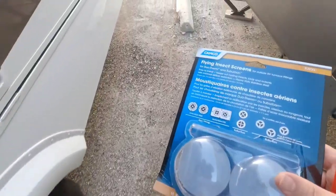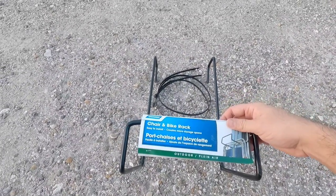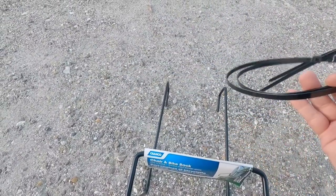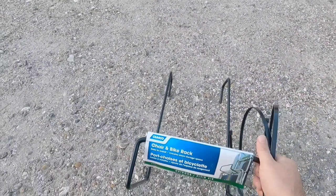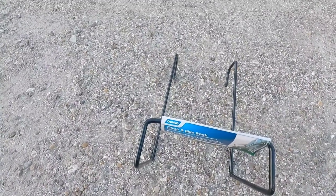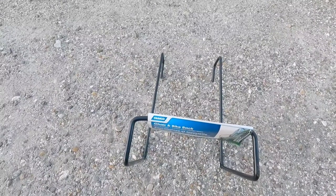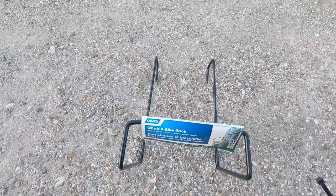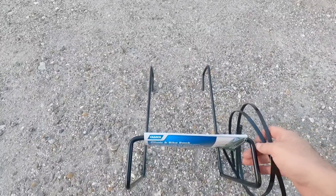Now we're going to put up the chair and bike rack on the back. I like to zip tie it in place — it doesn't come with long zip ties, but you can pick those up at Walmart, Target, Lowe's, Home Depot, or Amazon. This rack is from Camco, and both of these products were provided to me by e-trailer, the official sponsor of my channel. They collaborate with me to show products you guys might not even know exist.